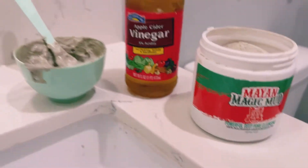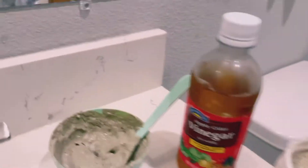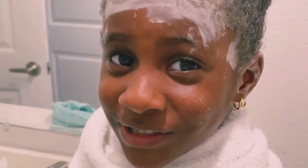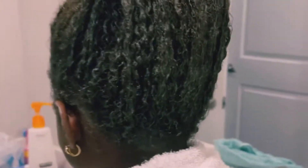I mix it with equal portions of vinegar. Sometimes I also mix it with water, but I prefer vinegar because it avoids any form of lump when mixing. There's something I like to add to my mixture — essential oil — because my daughter is always complaining about the smell that comes from the apple cider vinegar. Just to prevent that, I add any kind of essential oil we have at home.